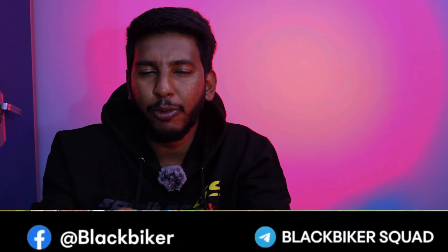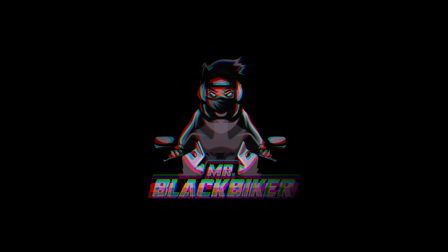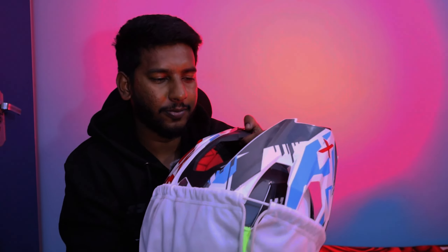We are going to show you a new bike and a new product. Let's go to the video. We are going to show you the new bike.